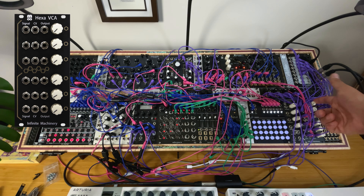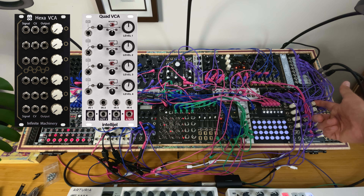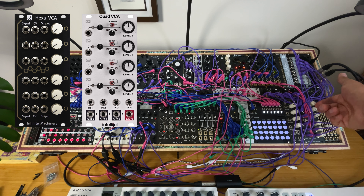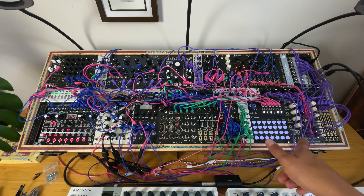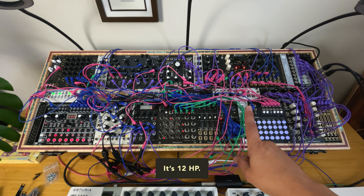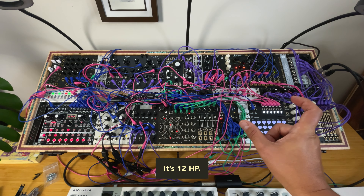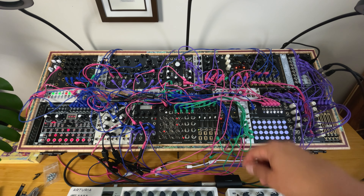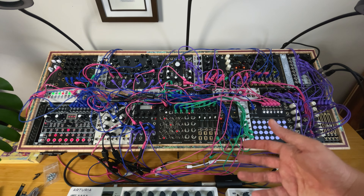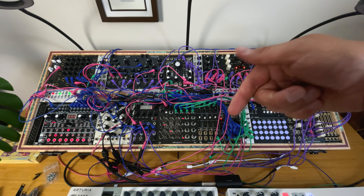Unlike the Quad VCA from Intelligel where you can craft tone and add character, this is just input, CV input, and output with a level control. You could also use it as a mixer. Very affordable and very thin for a 6-VCA module — highly recommended, sturdy and reliable. Thanks again to Infinite Machinery for sending these over. Link in the description for more.